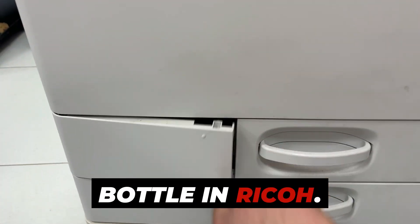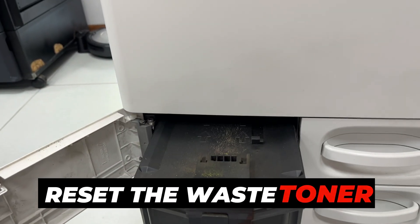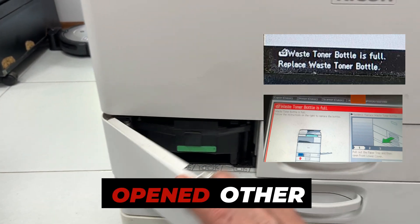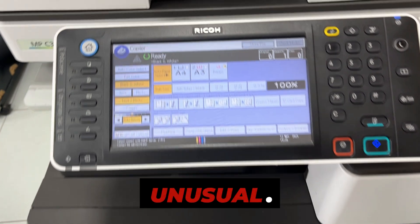How to Reset Waste Toner Bottle in Ricoh. Simply replacing the container does not reset the waste toner container full message. The machine automatically signals when the door is opened, but other activities are not registered by it. The situation is unusual.